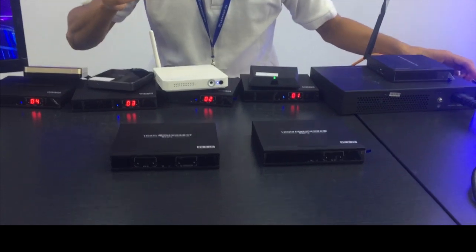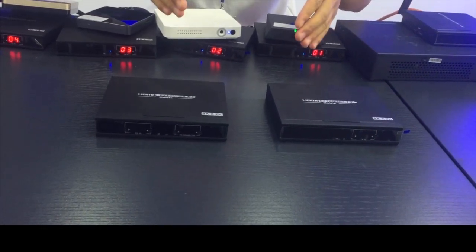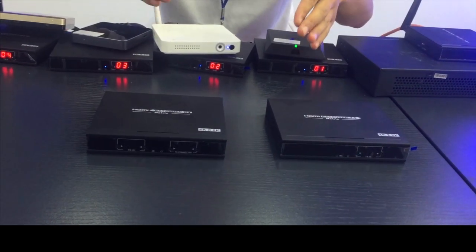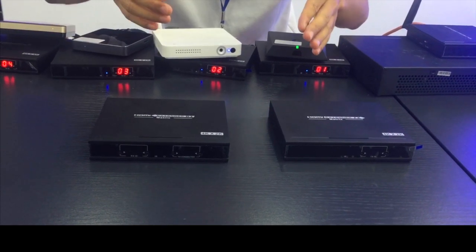The fourth advantage is that it's very flexible to combine your matrix system. For example, a 5x5 matrix, 8x10 matrix, or even a 100x200 matrix system.